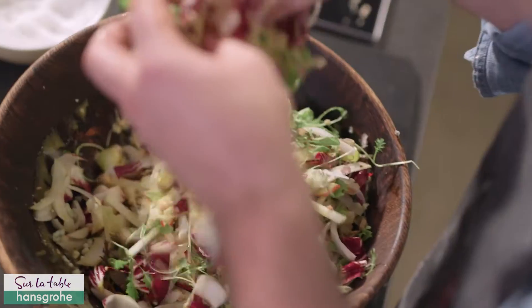Hey everyone, I'm Joel Gehrman, National Chef for Sur La Table, and we've teamed up with the amazing faucet company Hansgrohe in a common mission of bringing people together in their very own kitchen. Today we're inspired by apples, and we're whipping up one of the freshest salads you've ever seen. It's super easy to make, very light, and perfect for the season.